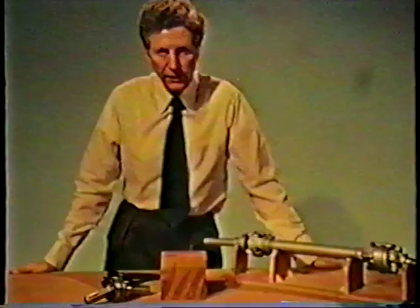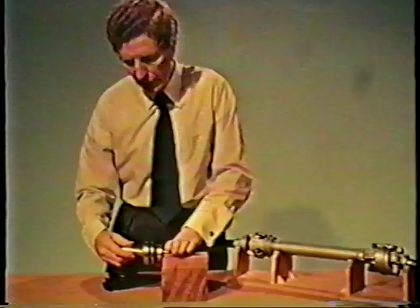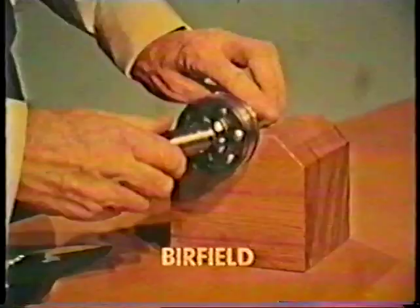Here now are a few front-wheel drive couplings. First, one used in several British Motor Corporation cars, the Burfield coupling. There are six balls in symmetrical tracks, corresponding to a six-legged tripod, as it were, and this is what the tracks look like.